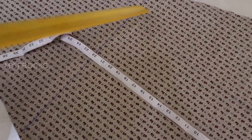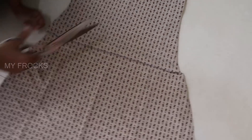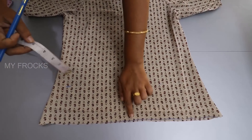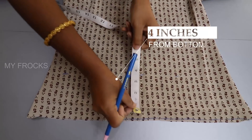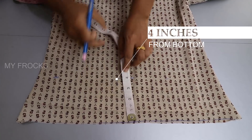We will make a straight line to the top. We will cut this straight line. We will cut it in the top of this portion. In the bottom, we will cut it in 4 inches. It will be the straight line. Make it a cut line.